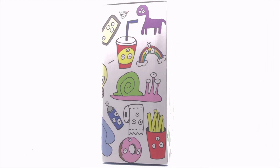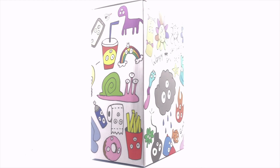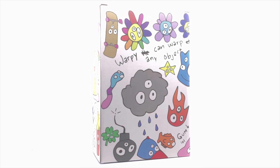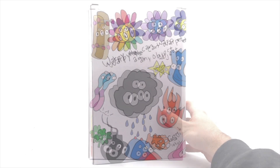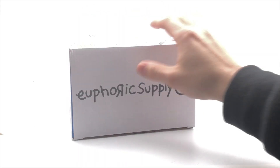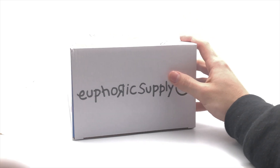I love that Euphoric Supply understands that the box is just as important a part of the figure as the figure itself, so really nice box design. And yeah, let's go ahead and just crack this guy open.